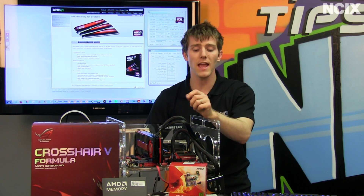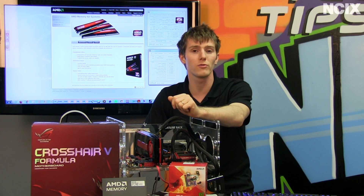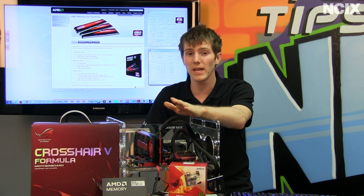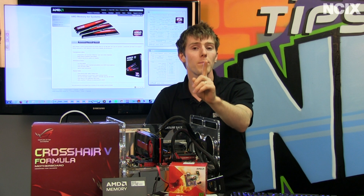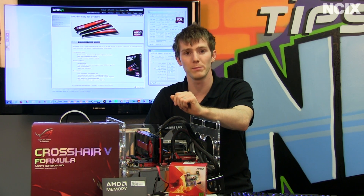So AMD has stepped up and created a standard for AMD system memory modules. They're not actually manufactured by AMD, but all the parts are validated and guaranteed by AMD to work on their platforms.